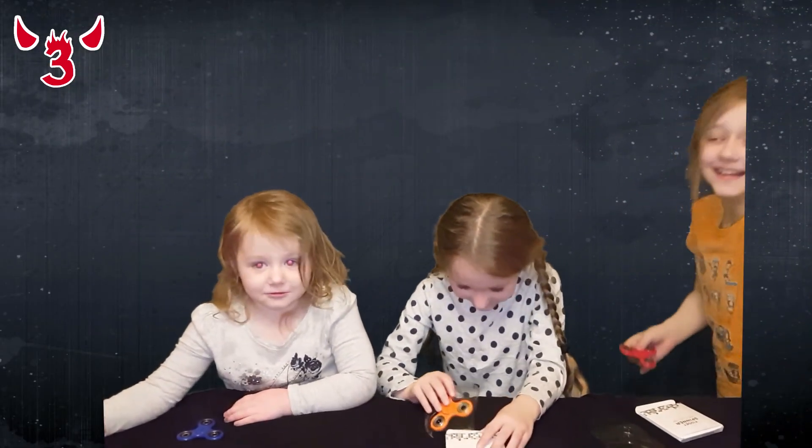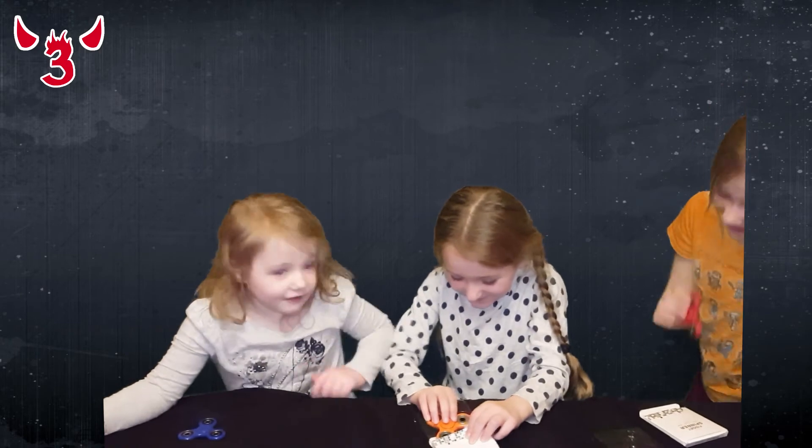You're okay, Macy? Yeah, did you fall? Yeah. Are you gonna say bye to everyone? Bye bye!